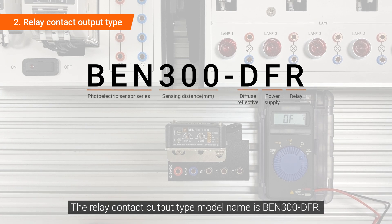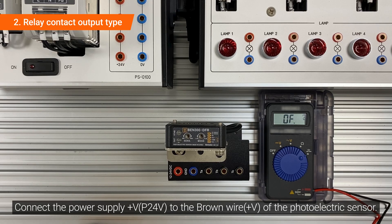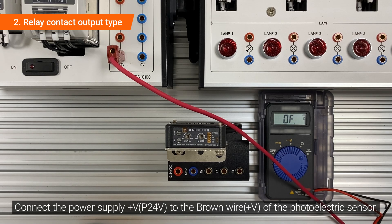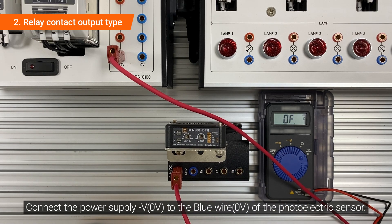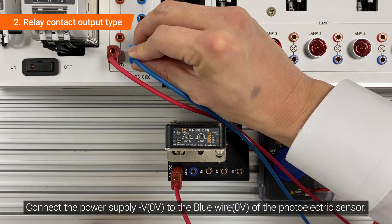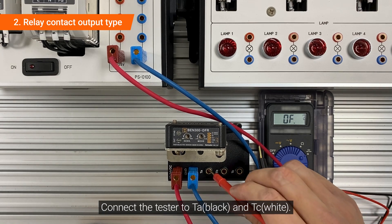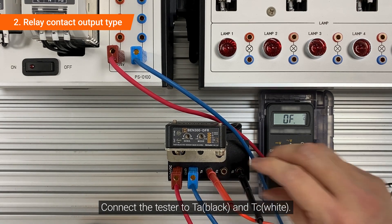The relay contact output type model name is BEN300-DFR. Connect the power supply plus voltage to the brown wire of the photoelectric sensor. Connect the power supply minus voltage to the blue wire of the photoelectric sensor. Connect the tester to TA and TC.